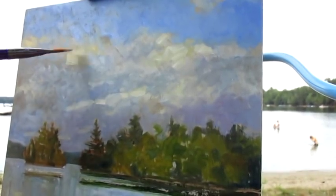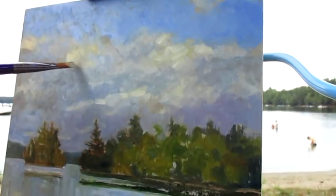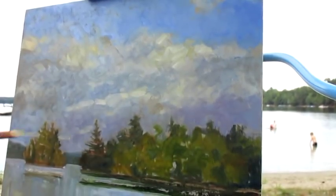Because clouds do have some form — it's a really weird thing. They're gaseous, but yet they can still have some form, depending on the light effects.